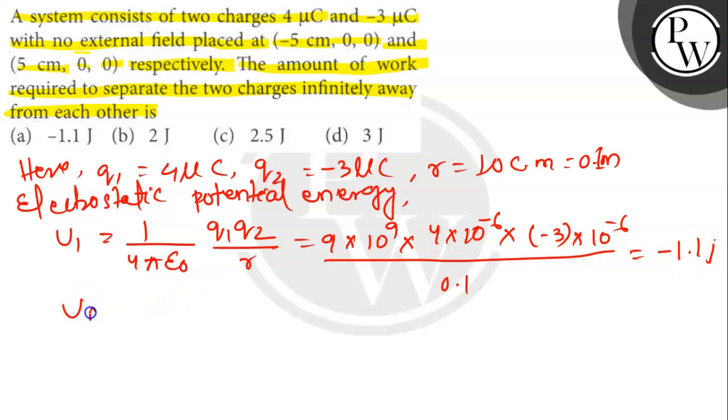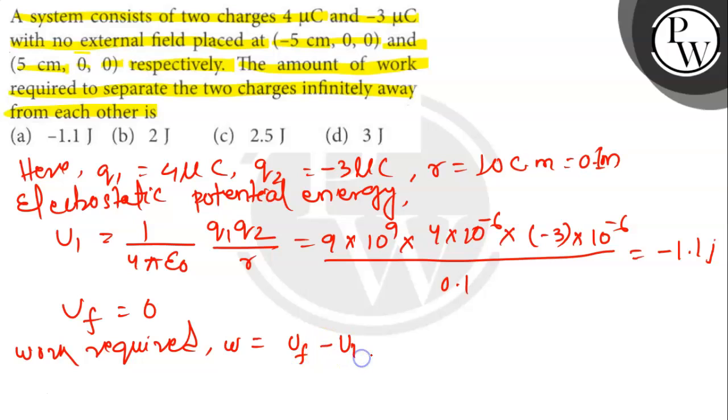Since Uf = 0 (charges at infinite separation), the work required is W = Uf - Ui = 0 - (-1.1) = 1.1 joules.